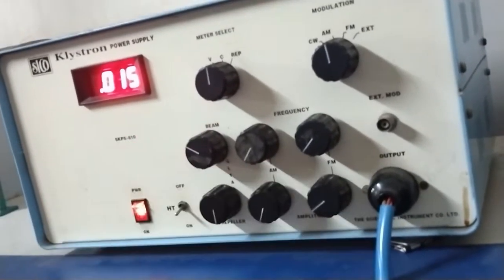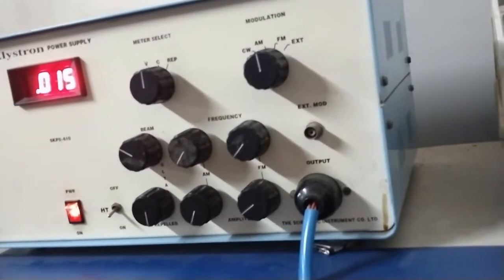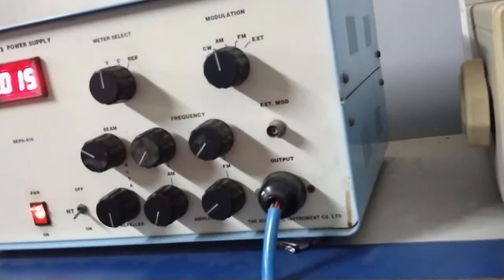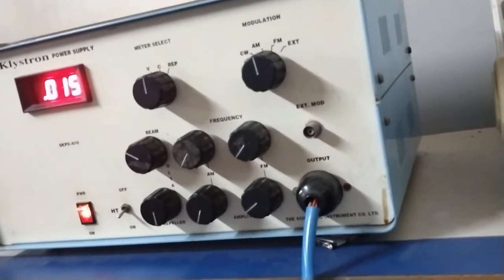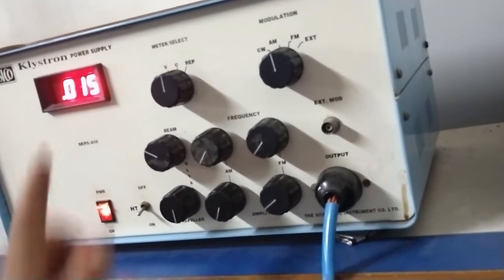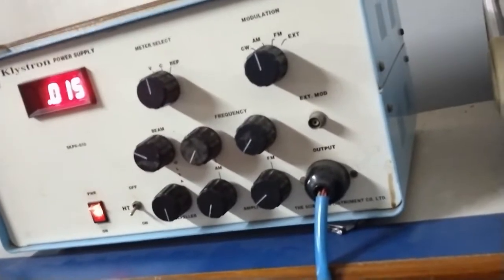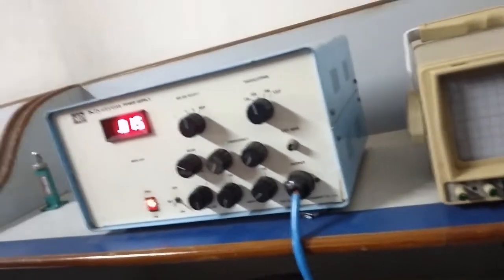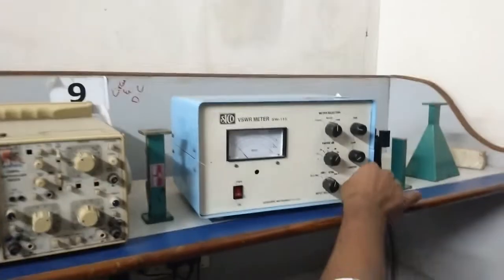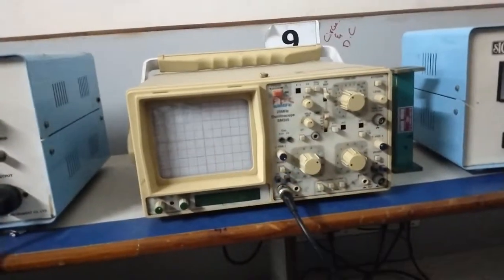In the microwave laboratory, in every experiment this is a common procedure: first generate the square wave. The beam current is now set at 15 milliamperes — the beam current should not cross 15 milliamperes. Observe the square wave on the CRO.